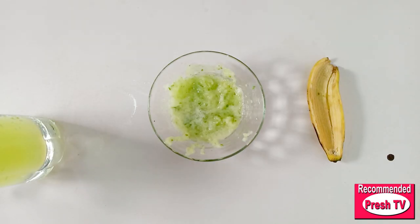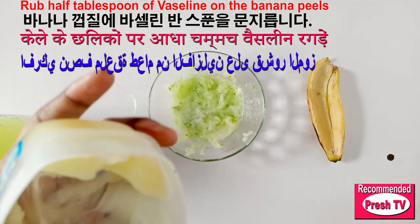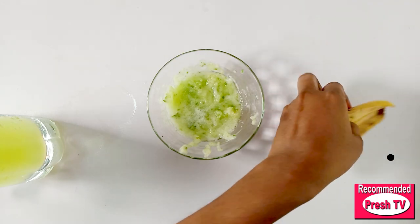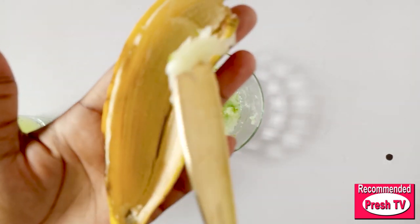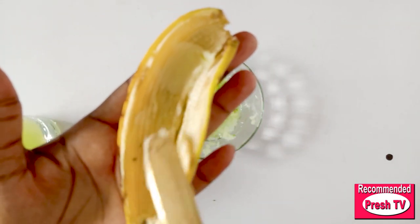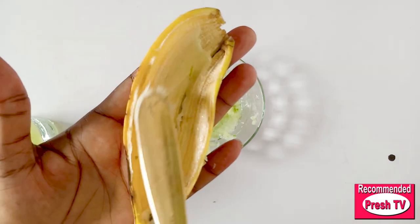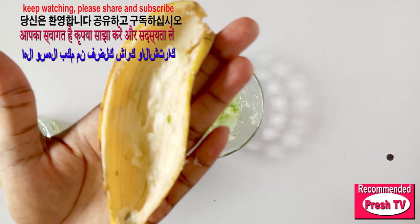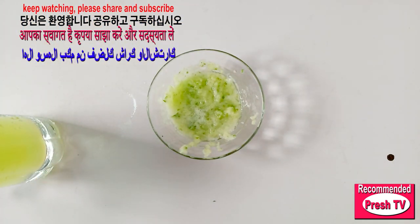The next thing I need to add is just Vaseline, and I'm going to apply it on top of the banana peel like this. You have to keep watching to see how to use this — how to use the drink and the banana peel to get rid of your double chin.